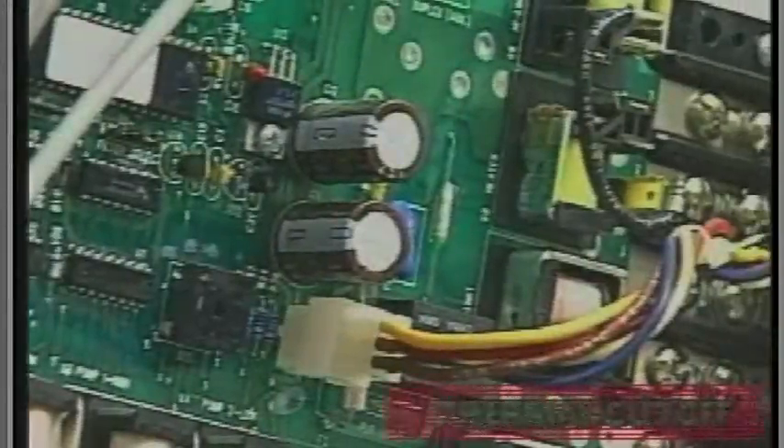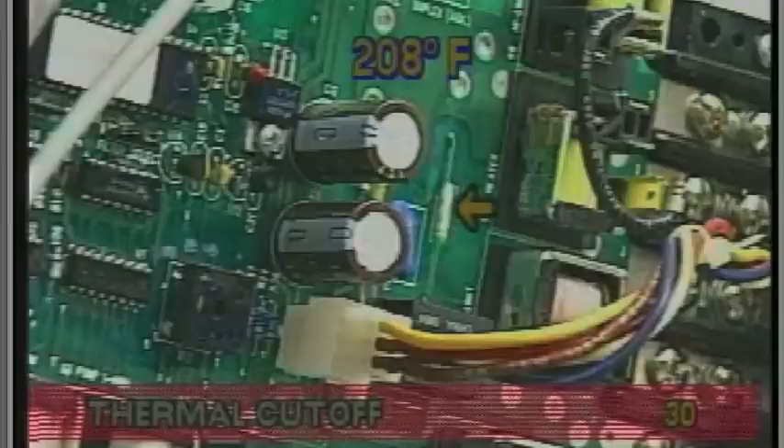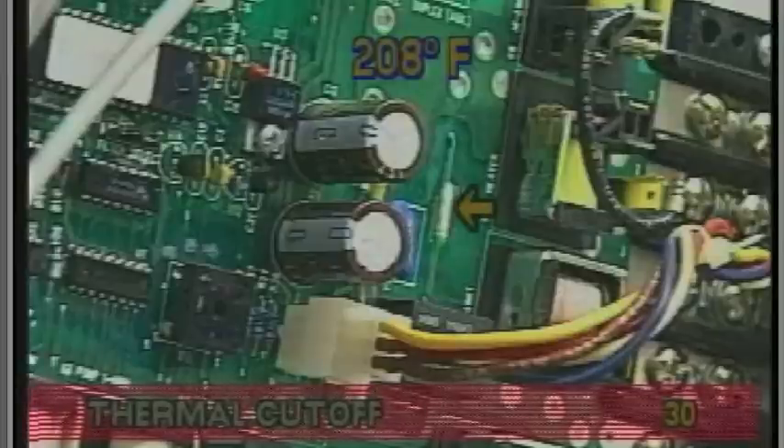If the temperature inside the system box reaches more than 208 degrees Fahrenheit, a component on the circuit board called a thermal cutoff will disable the high-limit relays. Circuit board replacement will be mandatory.